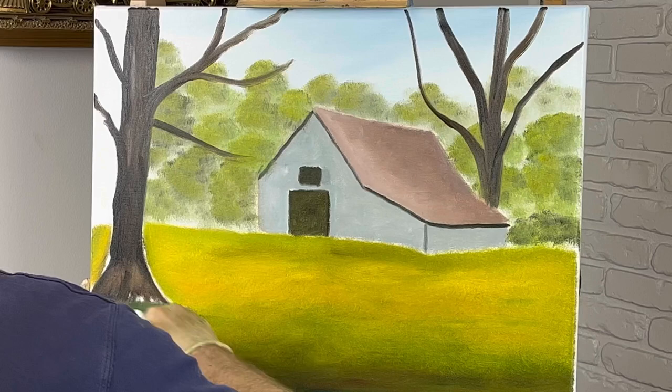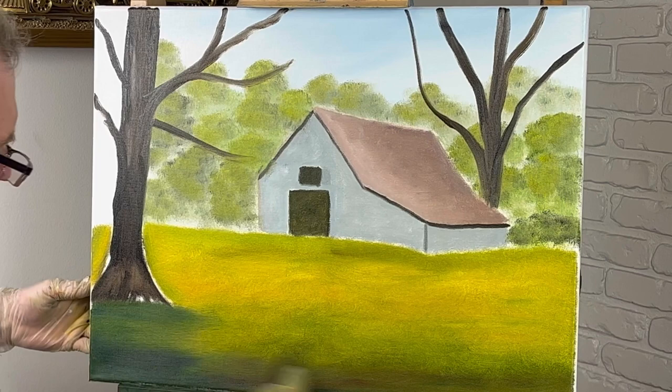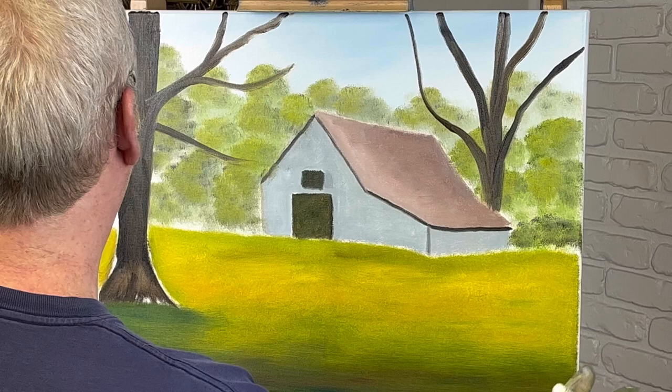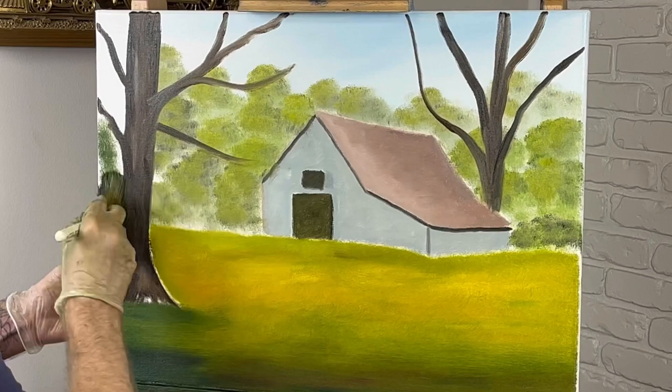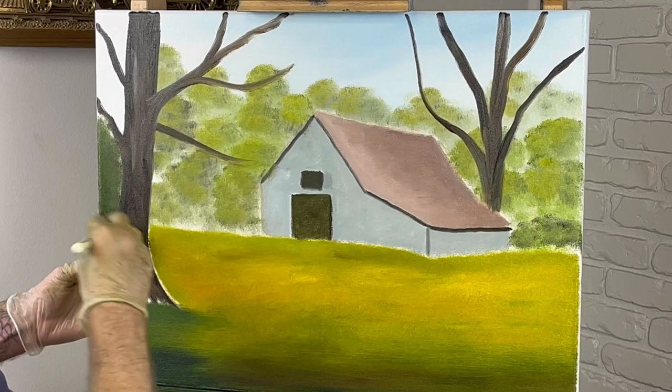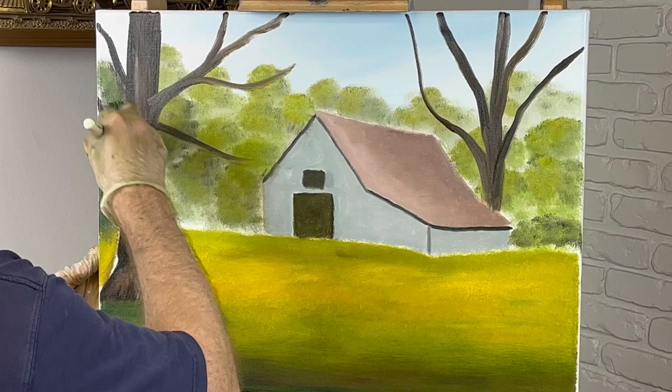I like doing it this way — I think it looks better. In my opinion, everybody does things differently; there's a million ways to get to an object, but the final outcome is what counts, and I think the final outcome looks good. I'll go ahead and throw some of this dark color right in here since I've got it on my brush. Just fill this in with something.